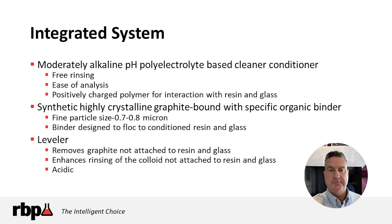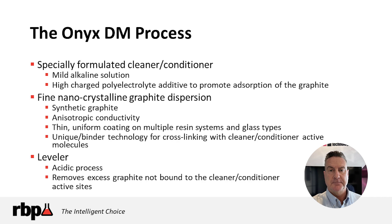The Onyx Direct Metalization Process is paired with RBP's DeSmear Chemistry, the Magnum line of products, for preparing the hole wall glass and resin package for good adhesion surface for the direct metalization chemistry. RBP is also contracted in North America with Schlatter out of Germany for pre-plate acid copper tin, providing a complete turnkey metalization product offering from RBP Chemical.